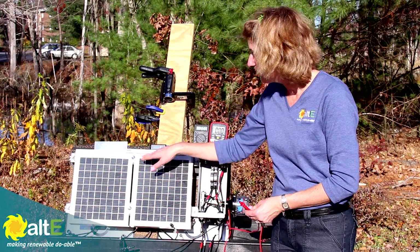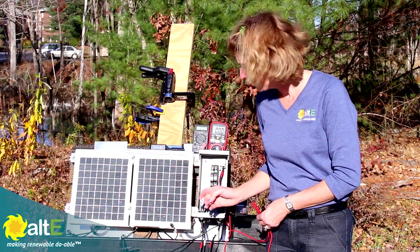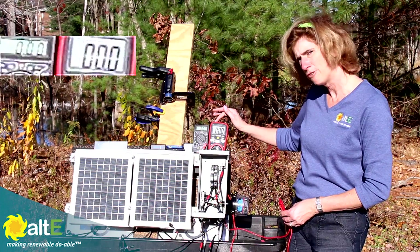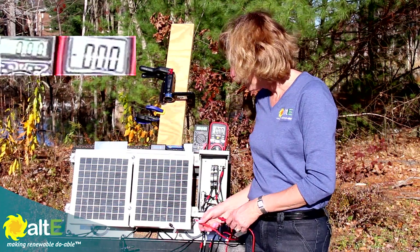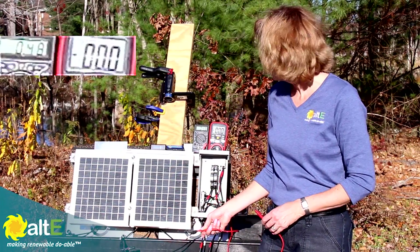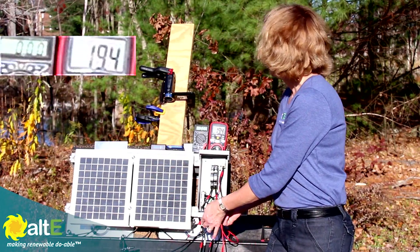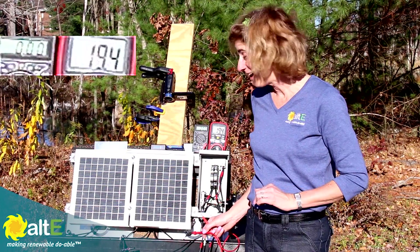I've got a single solar panel right here with my negative cable and positive cable coming straight out of the back, not going to anything else. I have two multimeters — one set up for volts, one set up for amps. The output completely unshaded is 0.48 amps and 19.4 volts. Really nice output for a 5-watt panel.